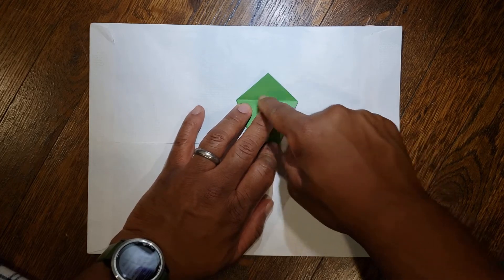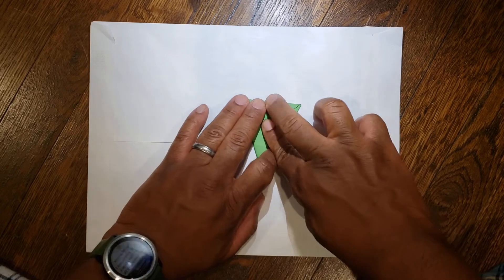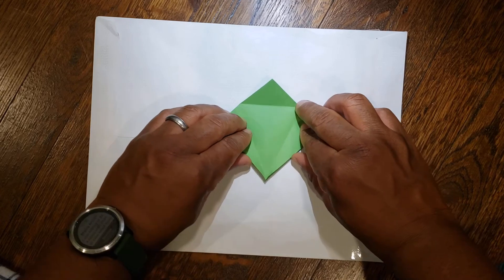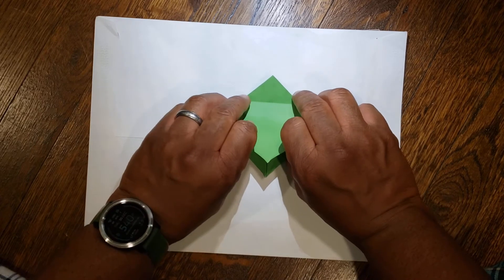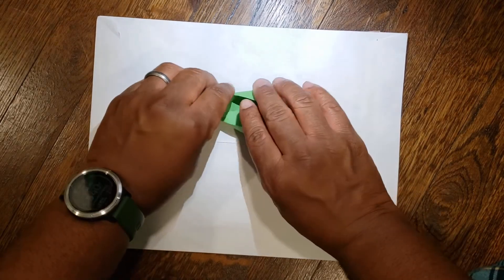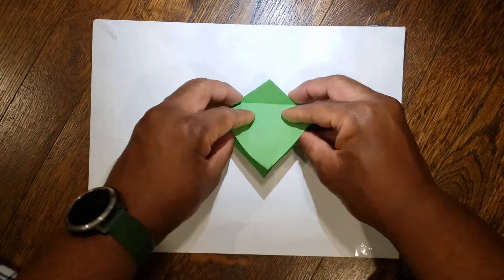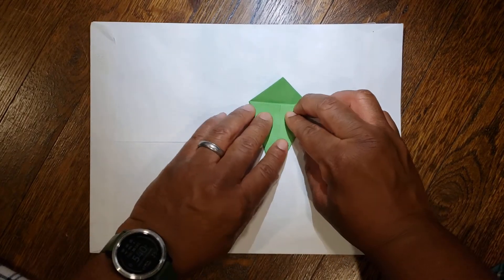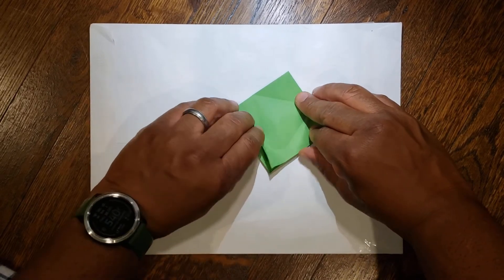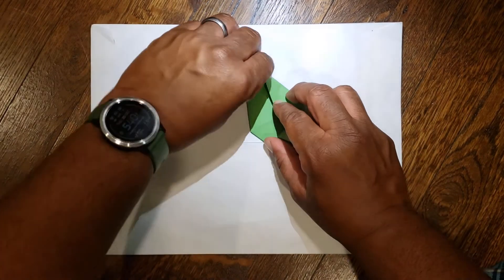From here, you have a horizontal line going across. Take this top triangle, fold it straight down, fold it really well, then unfold. Open this up from the bottom to that line we just made, and collapse left and right down to make a diamond. So again: fold down, unfold, open it from the bottom and collapse left and right sides to make a giant diamond.